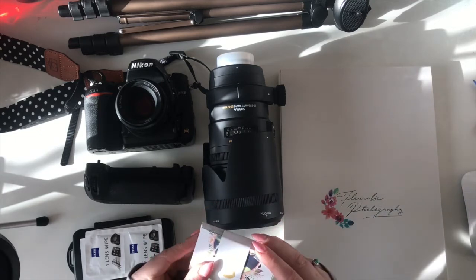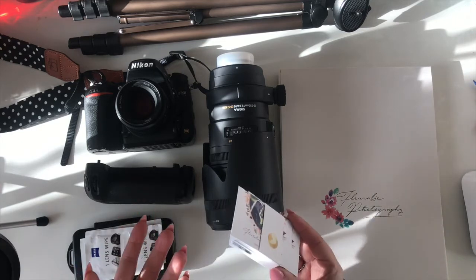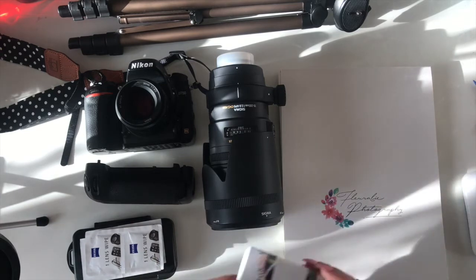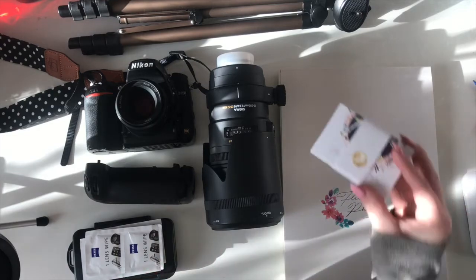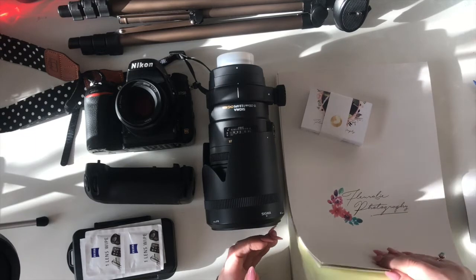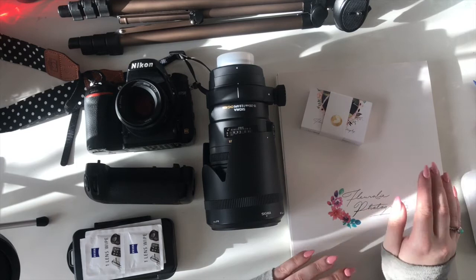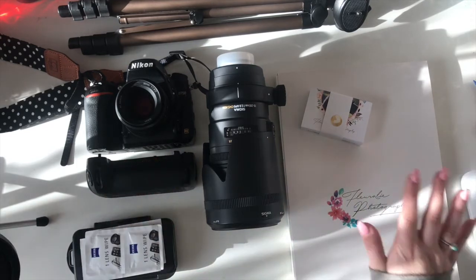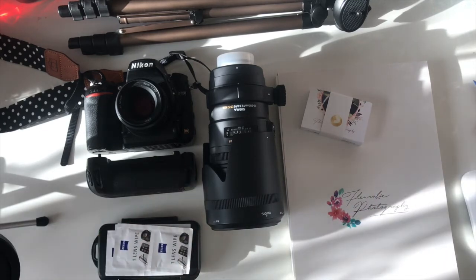Next up is my business cards. I always keep a pack of these in my bag and in my handbag, because you never know who you're going to meet. I've booked things from my artwork just by going to the co-op, and I've booked portrait sessions that way too. So it's always handy to have business cards with you. I also have my contracts and model release forms, all tucked up nicely in duplicate so I've got a copy and I can give my clients a copy — health and safety and all that.